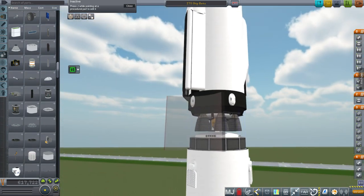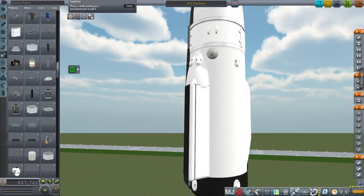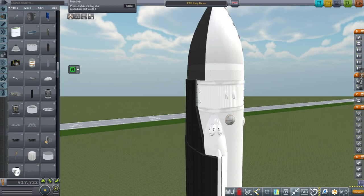We've got ore containers here — radial ore containers. Those will probably blow up; I haven't added any heat shielding to them. They're the only parts on here that I haven't added heat shielding to, so there's lots of heat shielding on everything else.